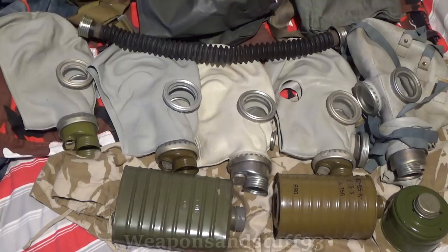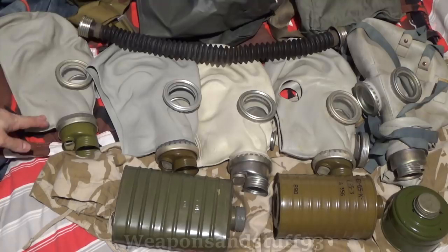So the SHM1 is circa 1944 to 1945, and the SHM1 basically was a mask used at the end of World War II, maybe. Very similar in appearance to the SHM41, but a bit more primitive.